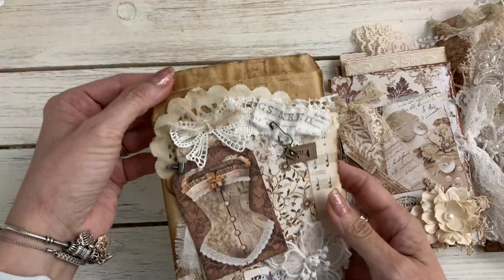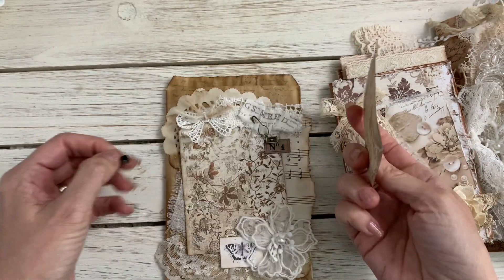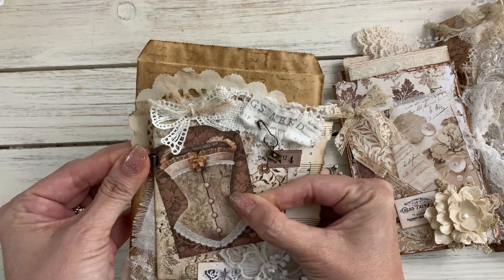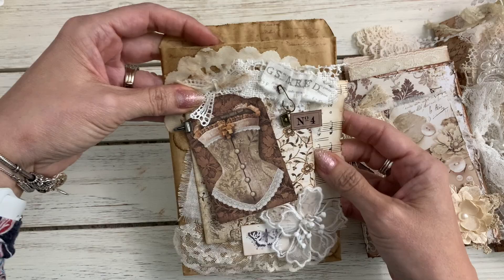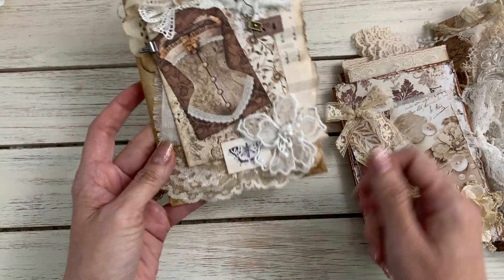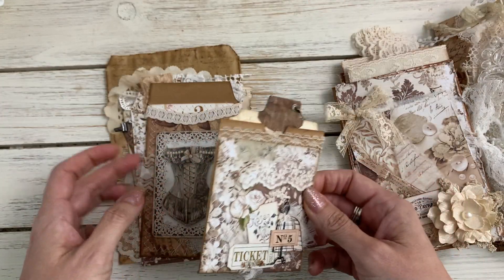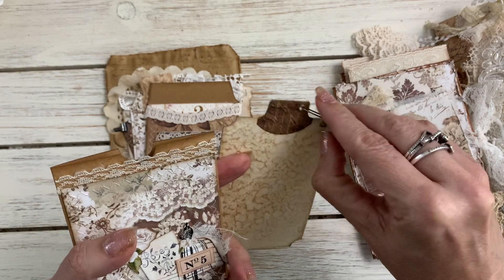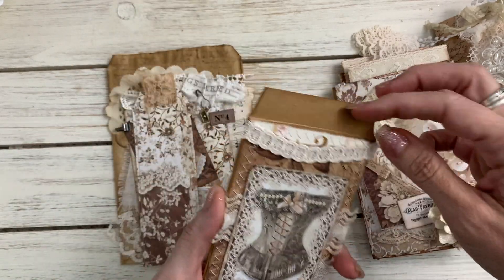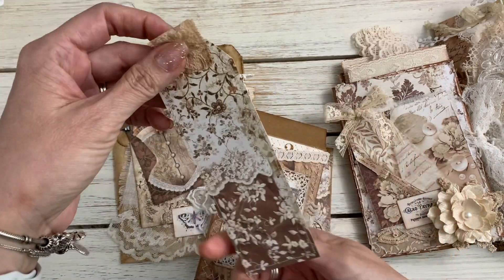I have a crunchy bag here and here's a little teeny tiny Tim Holtz clip — that comes off so you can use it in the journal too. I decorated the front with some lace and some music paper, paper laces from Laces from Lala. In here I have the pockets — I have a video on decorating these — and a little tag on the inside with a little charm. There's also coffee dyed paper on the back and a little tag.